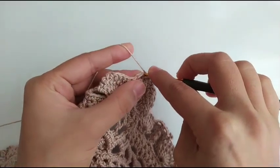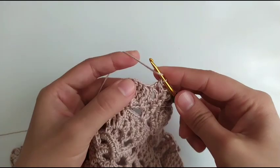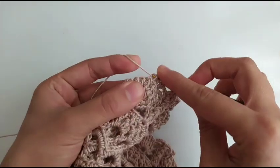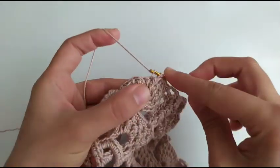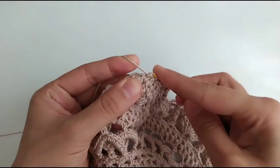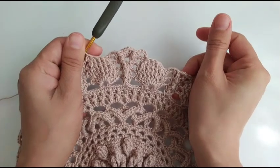Again two double crochet together here. A double crochet and a double crochet, chain 3, single crochet in next chain 3 space. And again two double crochet together using next two double crochets — one of them is the two double crochets together from the previous round. This is how it becomes.